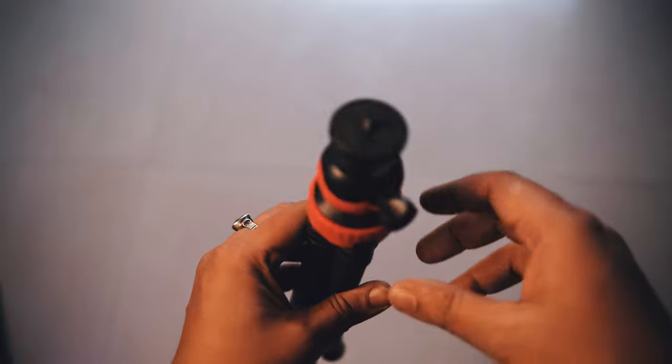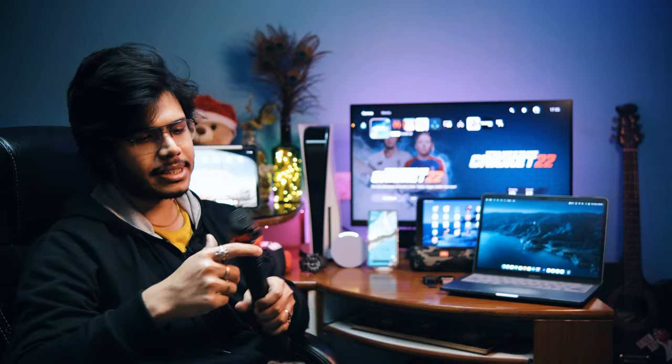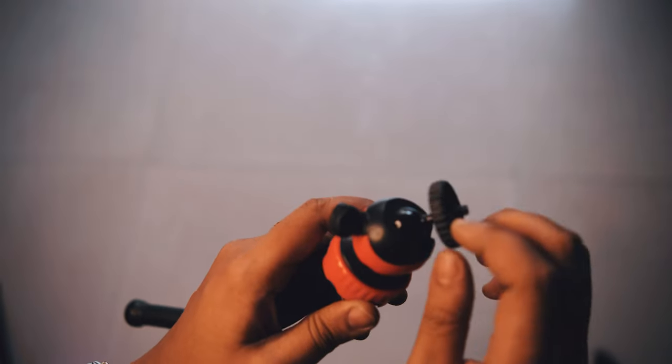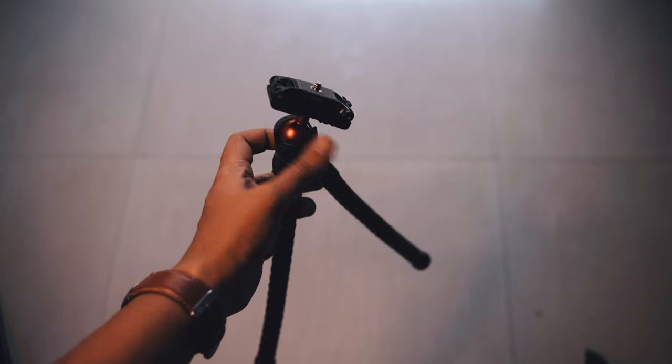Because it has the Fuji X-E4, which is a mirrorless camera, if I mount it on the smaller one it doesn't balance well. So I can use this 2kg capacity tripod with my X-E4 and a Samyang 12mm lens, which together weigh around 1kg 800g.